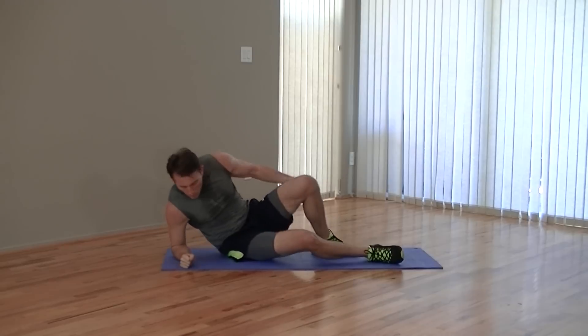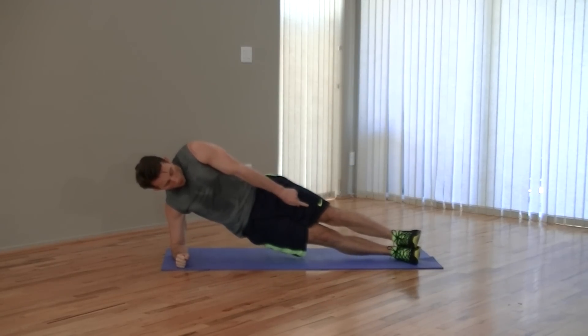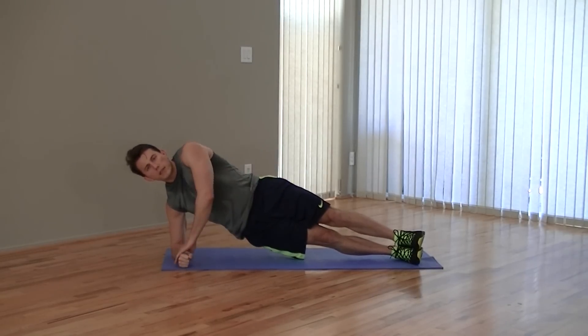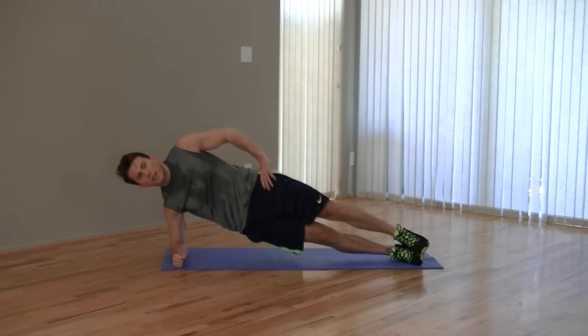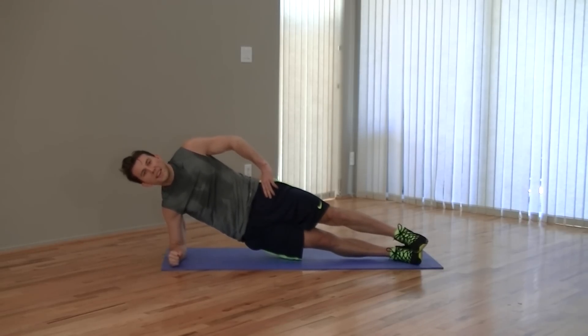We're moving into a side plank position. We're going to split the time — half on one side, half on the other. All your weight is on one foot, nice straight line. Weight is evenly distributed on your forearm and we're just going to hold. Breathe. Great one for your core — really focuses on the obliques. Getting through this workout is going to be all about mental toughness. This workout is 100% mental at this point. In five, four, three, two, one.